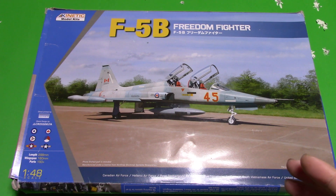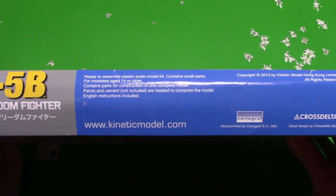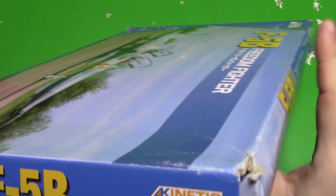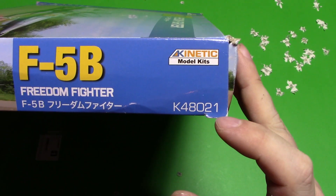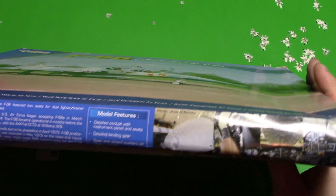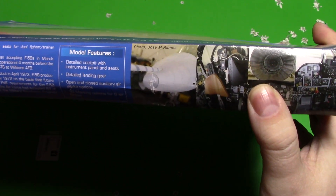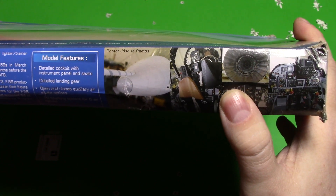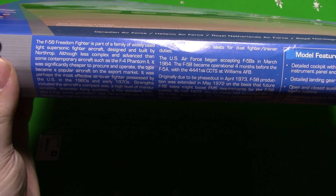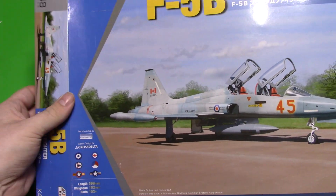They still refer to it as just the F5B. We can have a look at the side of the box — nothing special on this side. Our kit number is K48021, and unfortunately it's in one of these really flimsy boxes. We do get some pictures of the real aircraft and some information on the side about the aircraft.